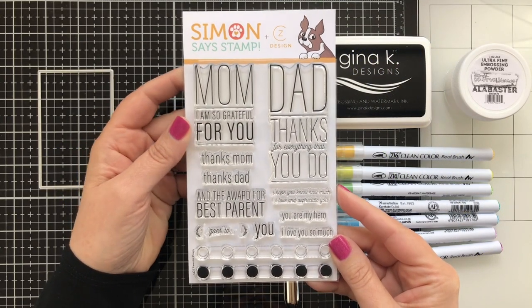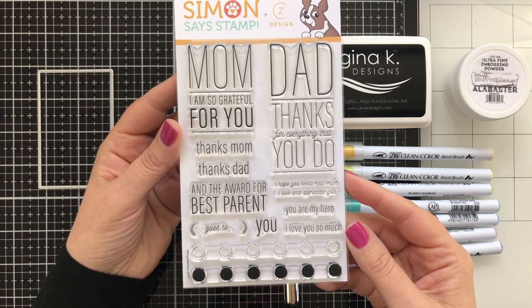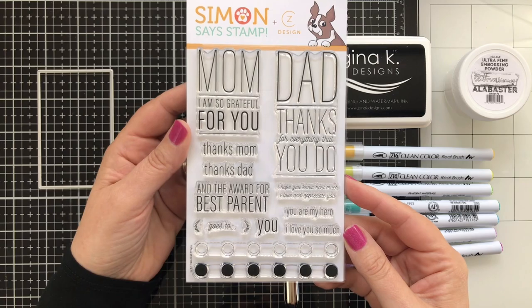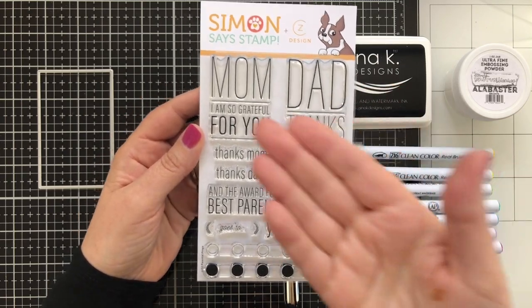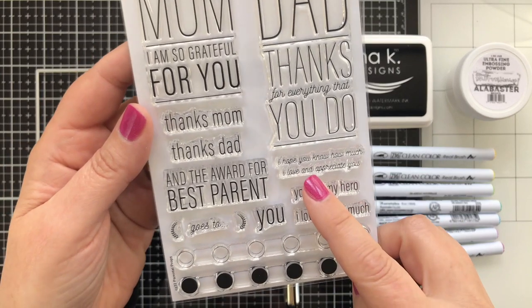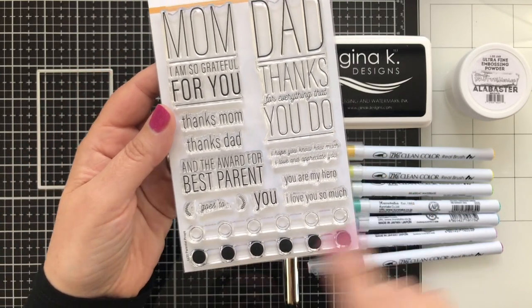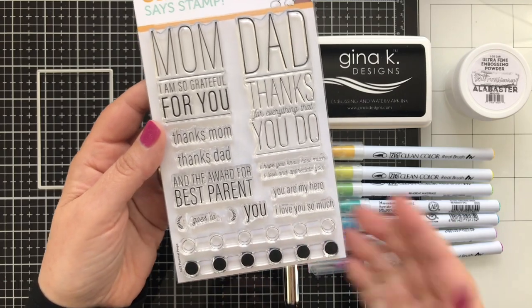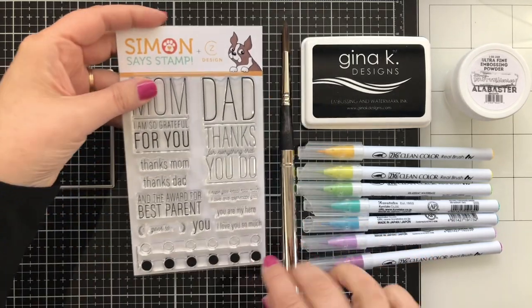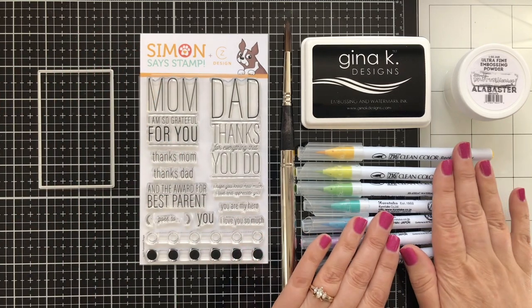The set is called Parental Props, and I just wanted a set of thin-lined, really minimal font, just with some mix-and-match types of things that you can use to create a general card of thanks and gratitude — like 'I hope you know how much I love and appreciate you.' I also have this little pattern, both in outline and circle, that you can use to create your own pattern if you're crafty and creative.